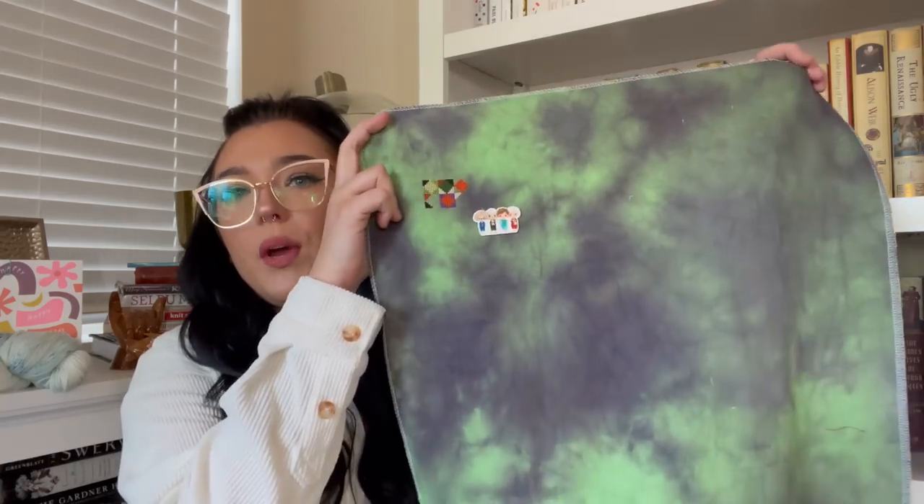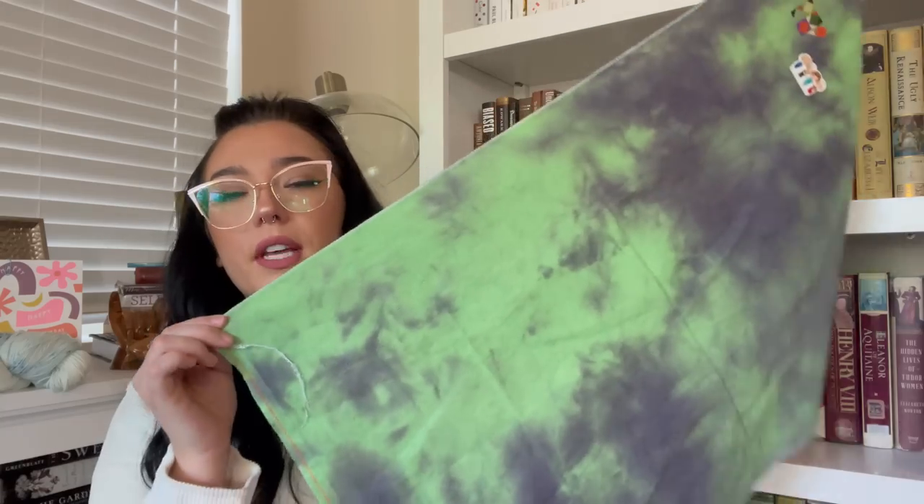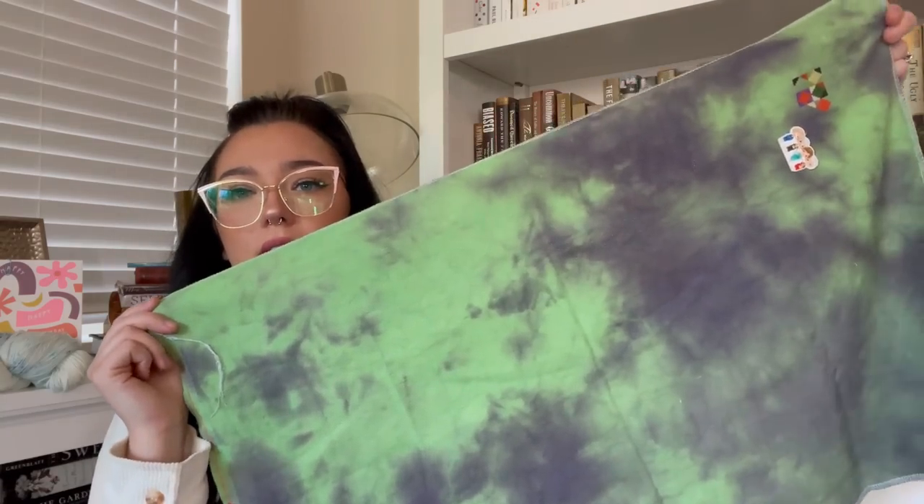My needle minder, which is the Golden Girls, is from Mad Reminders — I'll link their Etsy page below. They're very affordable with great customer service and reliable shipping time, always upfront about it. I got a fat half of this fabric so I could choose where to lay out my blocks. The blocks themselves are about 100 by 100, so they're not very large. I keep this in one of those little Amazon bags — I'll link those below too, along with the clear acrylic floss drops I use.